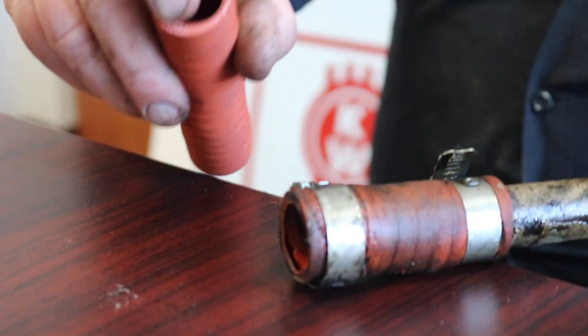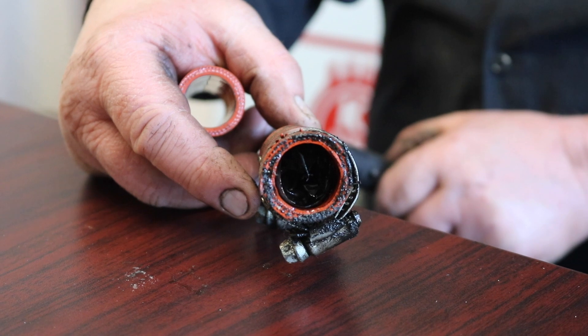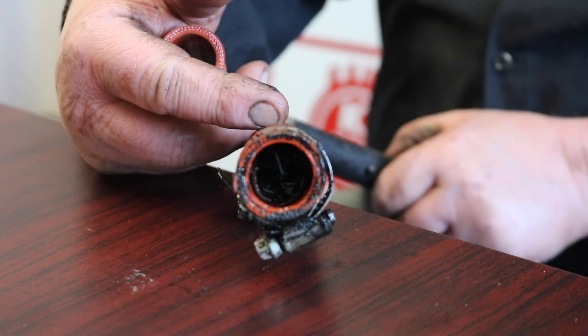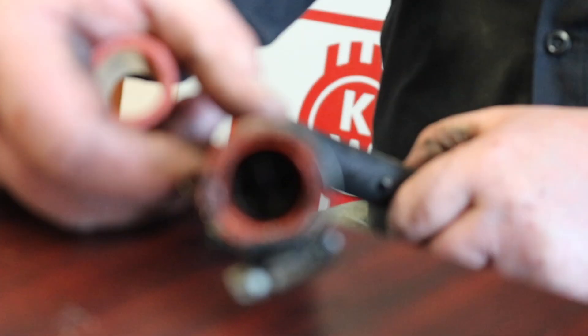If that plastic liner starts to peel and then you push this drain tube onto the fitting, or if you push the drain tube into it, it'll crumble up like that and block your oil return from your turbo.